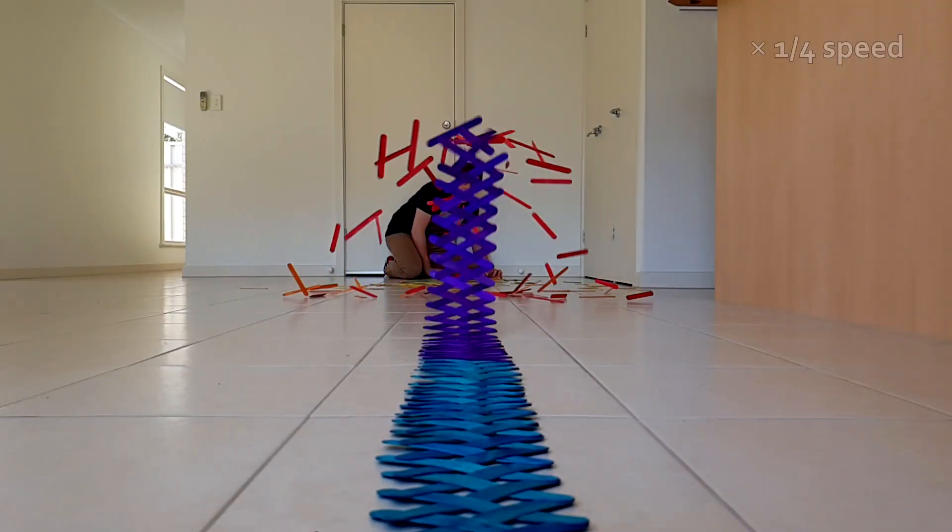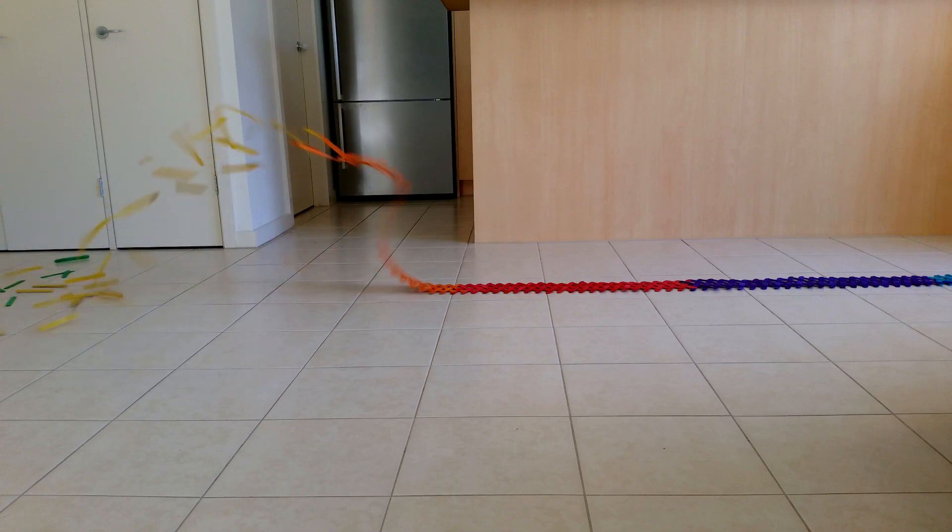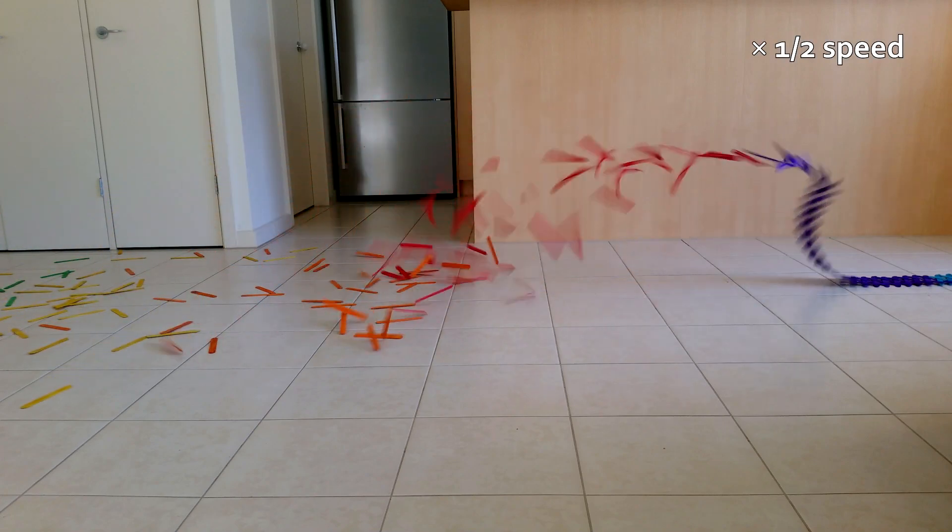Here's a super long popstick chain — can you see it starting to lift up off the ground? It's a lot more obvious from the side. How cool is that? I'm going to finish this video with a few more chain reactions. Thanks for watching, and see you again in two weeks.